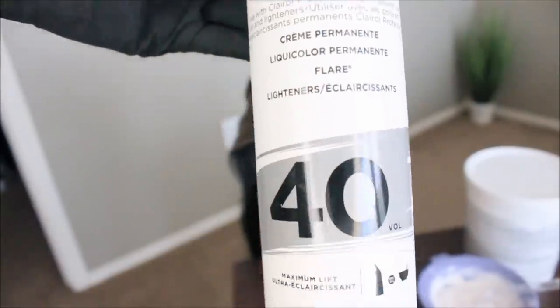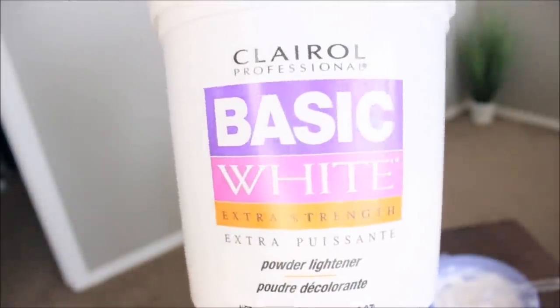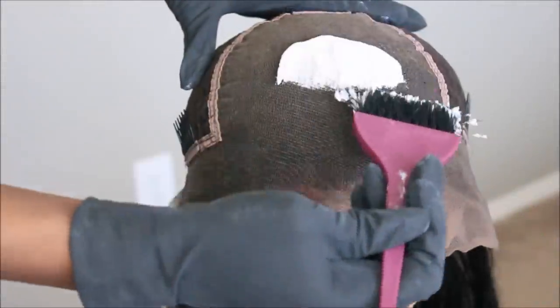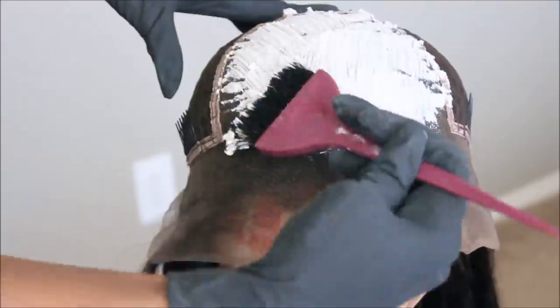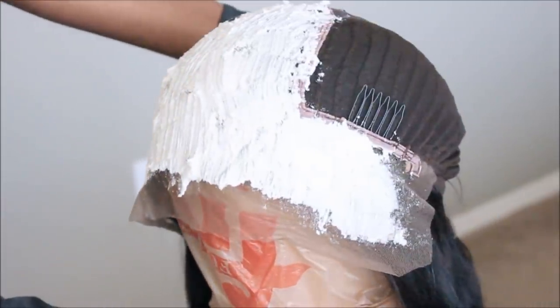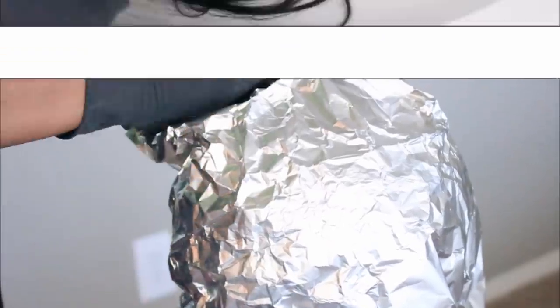What I'm going to do right now is go in and bleach my knots. This is completely optional — you can use foundation powder, liquid foundation, or spray tan if you do not trust yourself bleaching your knots. It's going to give you the same illusion, just not super permanent. I like to go in with a 40 volume developer and my Clairol whitening powder, and just make a nice consistency to cover this amount of lace. I use about a scoop and a half, and I like the consistency to be like sour cream — very thick, so it doesn't run into the lace.